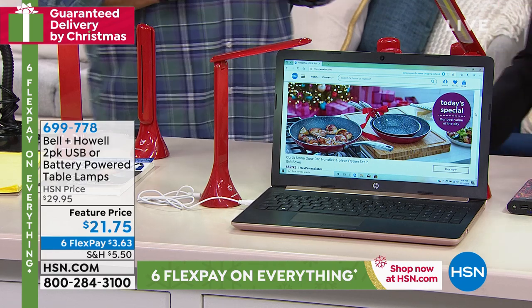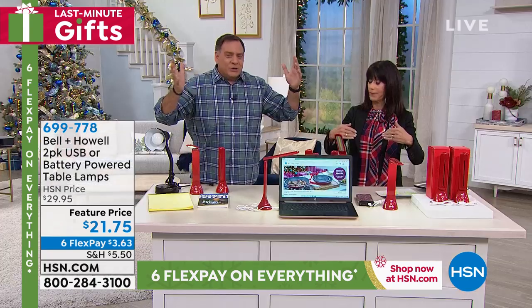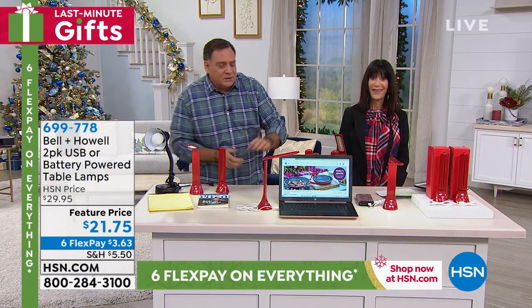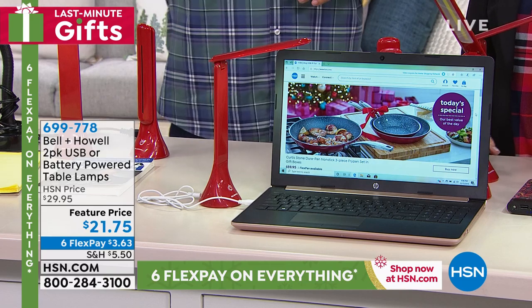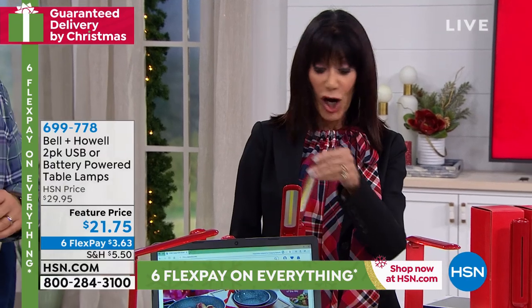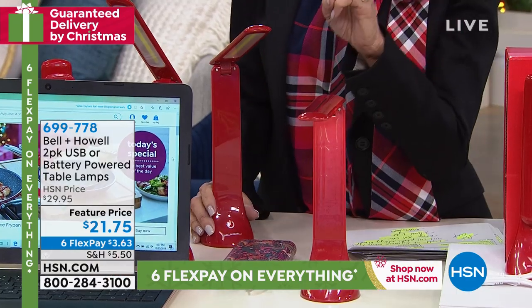A lot of bedside lamps just throw light all over the room and it's not directional. So if my wife wants to read and I want to sleep, this is a great solution — that light is directional, it's not flooding the whole room, it's right where you want it. And you can stop the articulating arm in many different positions to direct it however you want.